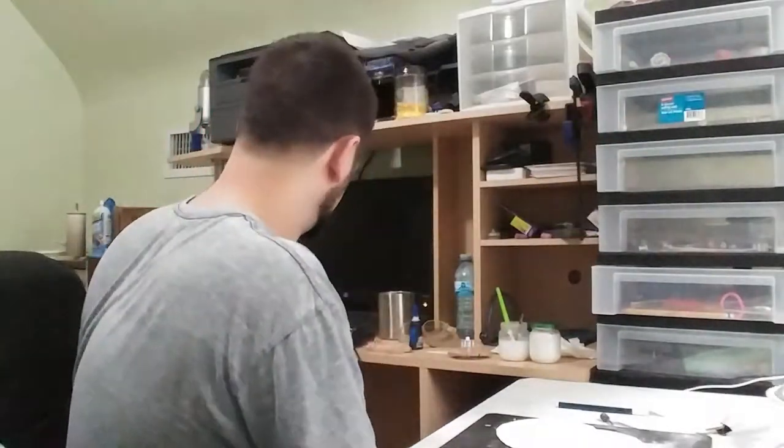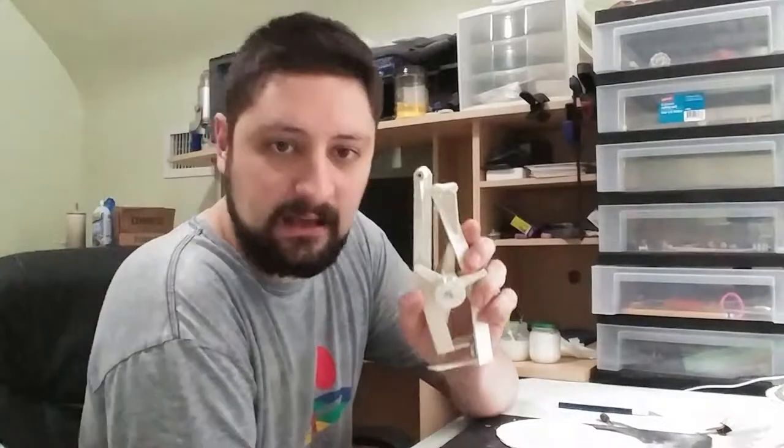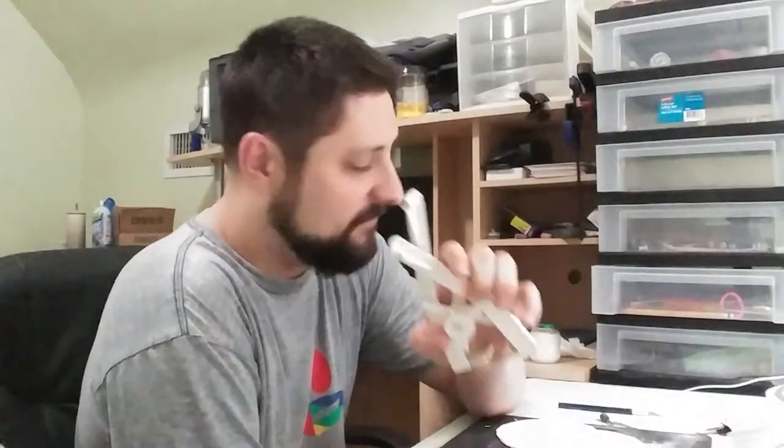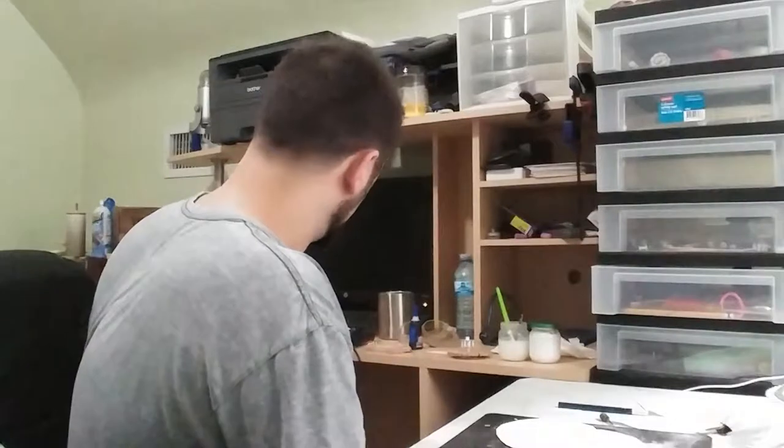The original escapement — the mechanism that drives the pendulum and coordinates the clock's time — is a gravity style escapement which worked, but it's not very efficient and you get three ticks per revolution. Not good enough. If you use the original escapement and you want the clock to run 24 hours between winding, you have to hang it 60 feet in the air. Not good enough.